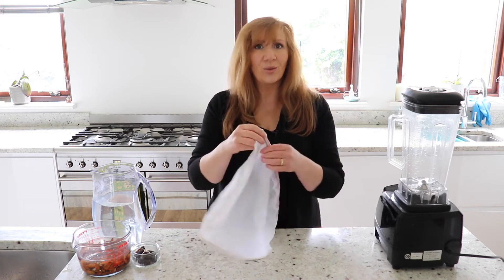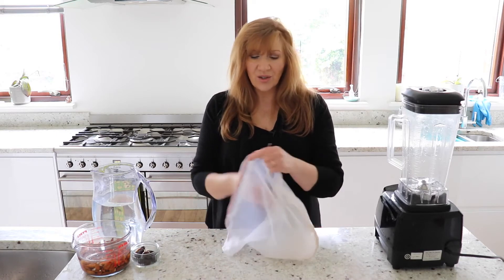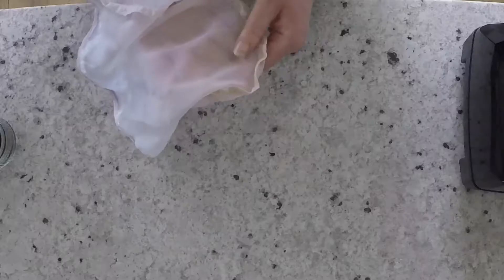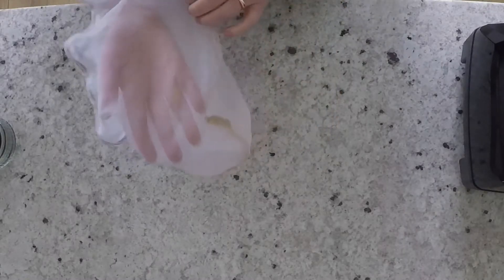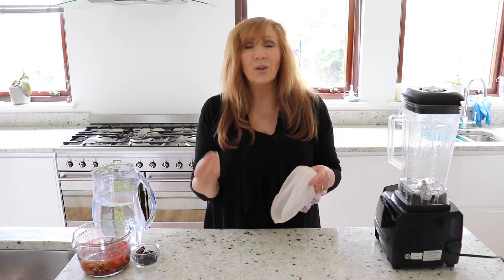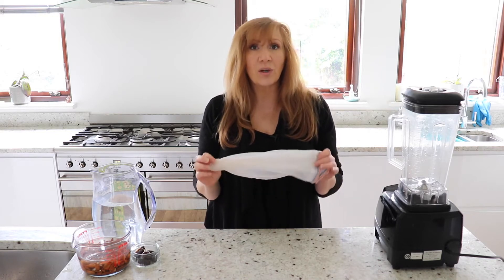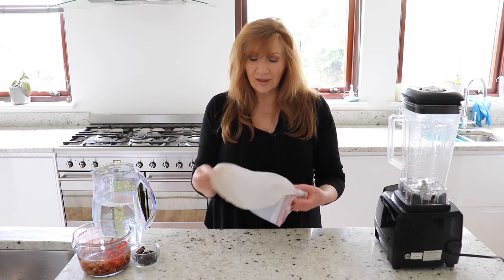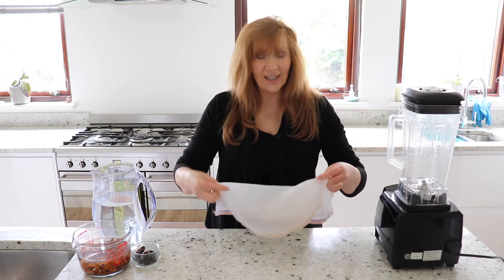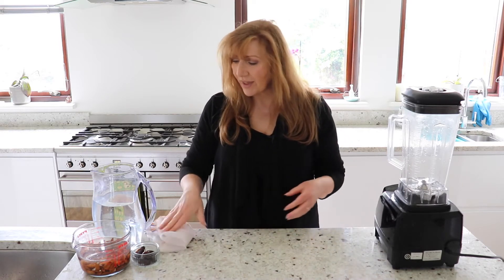I bought this nut bag years ago, maybe 10 years ago off Amazon, and it was about £10. I used a sock before that and it wasn't very good, but you can use a sock if you need to. You can see the mesh is very, very fine and it just stops any of the nut meal going through and you just get this lovely creamy milk. I would definitely recommend that you either buy one or make one. I tried a sock twice and then just bought this one off Amazon.